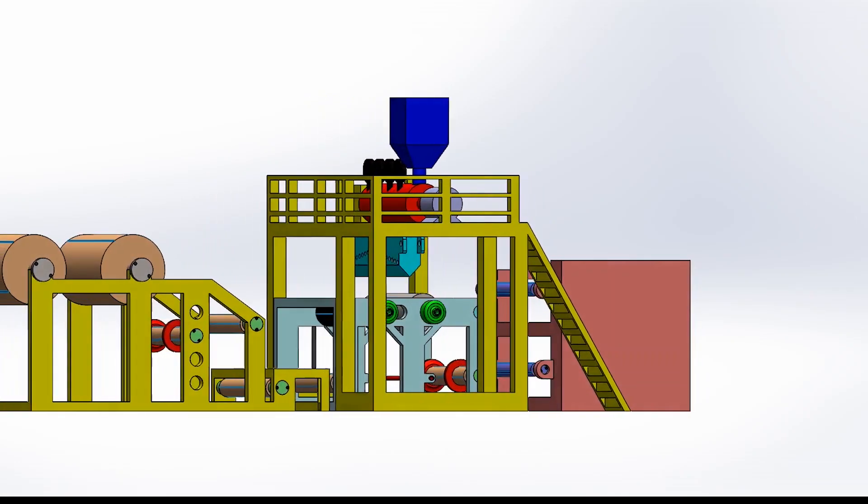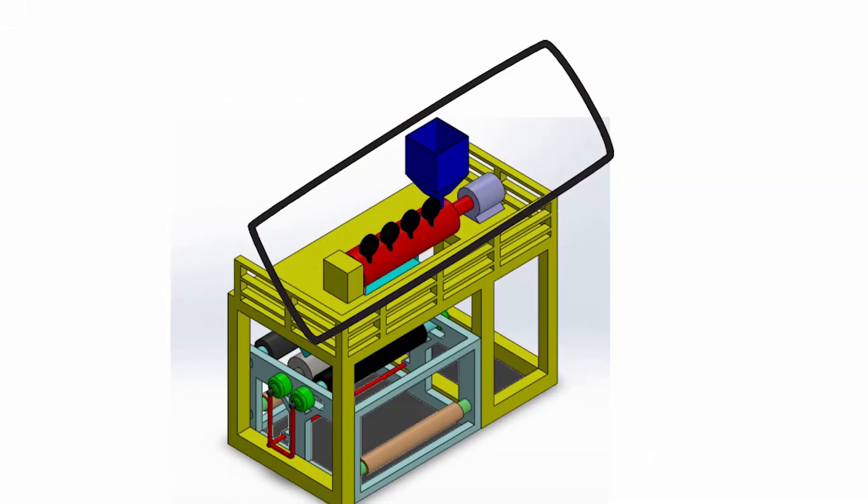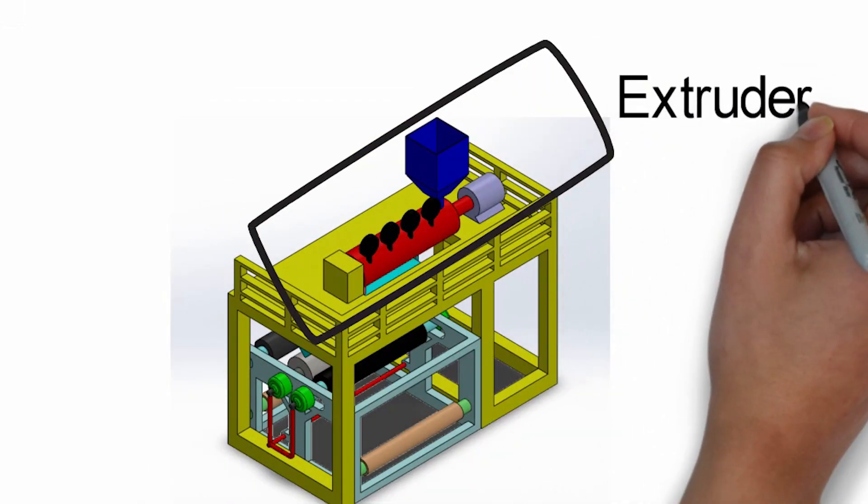The machine consists of four major parts. The feeder assembly, from where jute fabric will be fed into the machine, and the extruder assembly for extrusion of LDPE with a die to adjust the thickness and width of the applied coating.